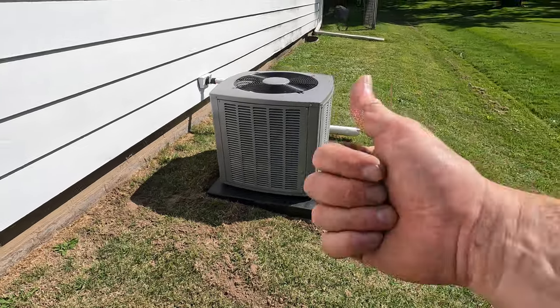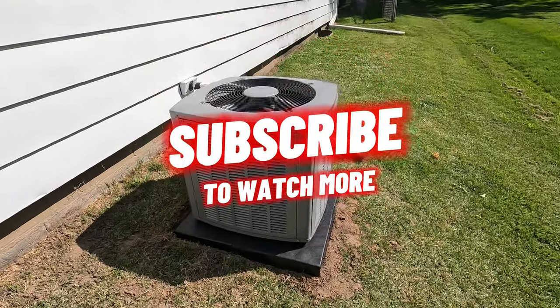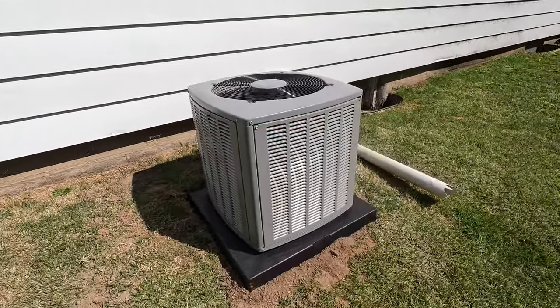If you got any value out of this content, smash that thumbs up button. If you're not subscribed, consider subscribing — it really helps the channel grow. If you see anything in this job that needs to be tweaked, leave it in the comment section below. See you in the next one.